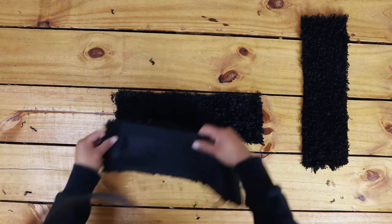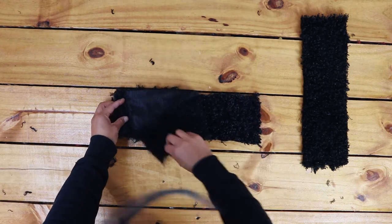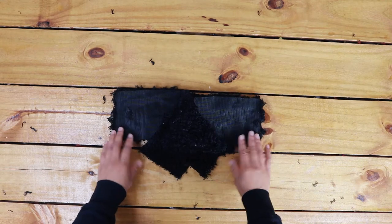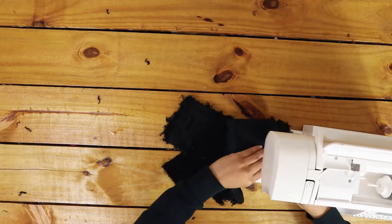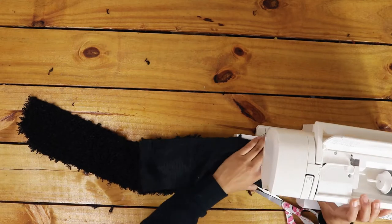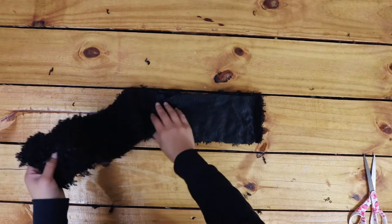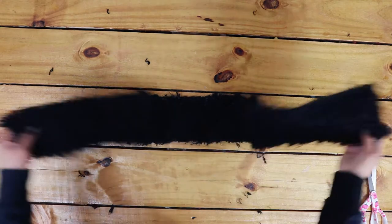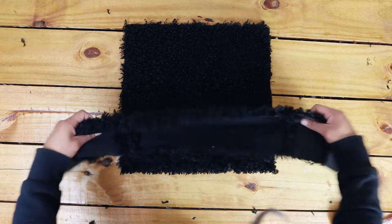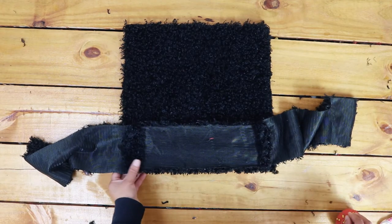Start by sewing the sides to the bottom, right sides facing. Pin the bottom and sides to the front or back square along the bottom first and then along the sides. Sew into place.